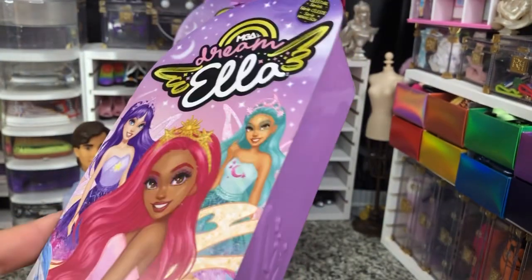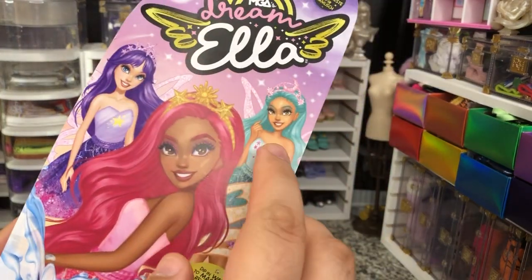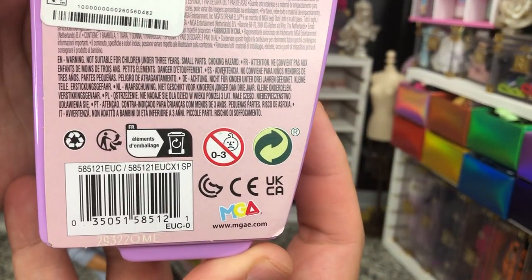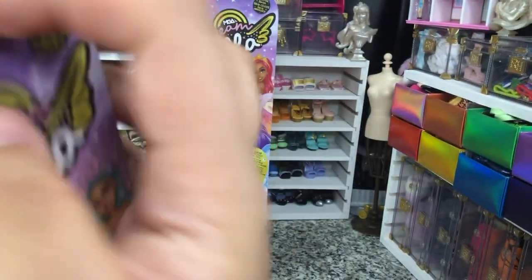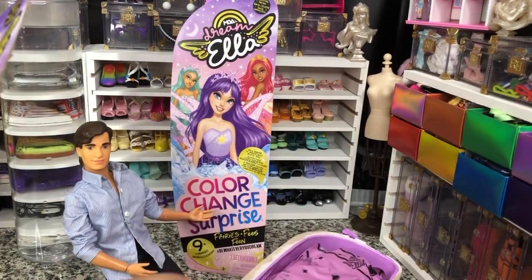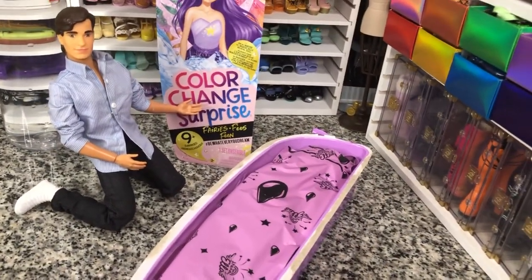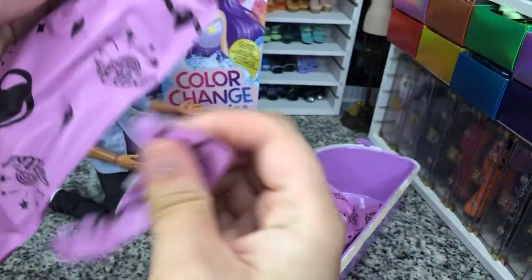I think we have Yasmin and Aria, and we didn't have Dream Ella at mine. But they're very cool. Here is the UPC for the first one. I'm going to open her up. So this should be our Yasmin. Nice and easy to open. And we've got our doll right here.